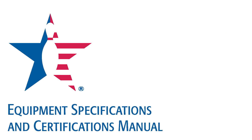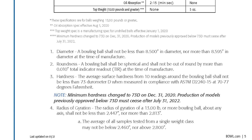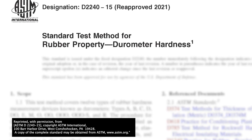Before we get into testing, it's important that we look at the equipment specs manual. On page 5 under point number 3, we can see that the average surface hardness from 10 readings around the bowling ball shall not be less than 73 durometer D when measured in compliance with ASTM D2240-15 at 70 to 77 degrees Fahrenheit. Now ASTM is the American Society for Testing and Materials — the gold standard for testing any kind of materials — and D2240-15 is specifically for testing rubber property durometer hardness.